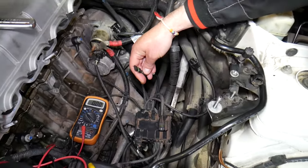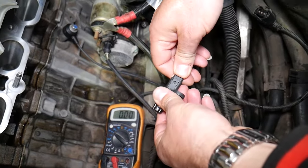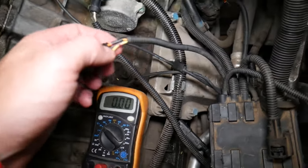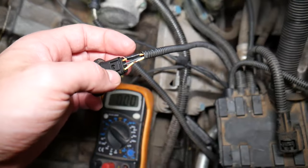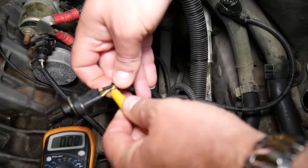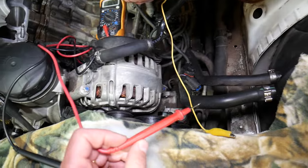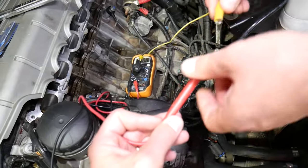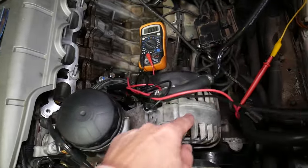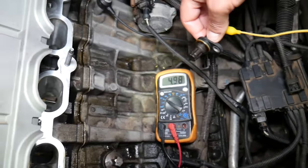Now turn your ignition switch off before continuing. We've gone ahead and peeled back the signal wire a little bit to attach a test clip. There is a special device — we'll share the link in the description — that you can just clamp onto the wire without cutting it open. We install an alligator clip so the red lead can stay stationary for easy testing. The black lead goes to a ground on the engine — we scratch the alternator a bit. You should be reading about 5 volts on the multimeter.